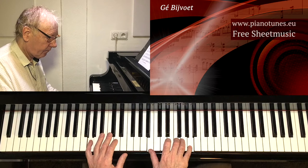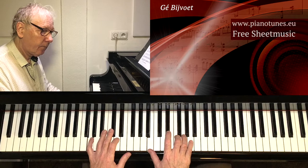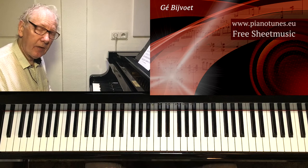And a 2-5-1 in C. When I would only play the chords, I could play the rhythm, but I play the melody, so we can't play the rhythm.